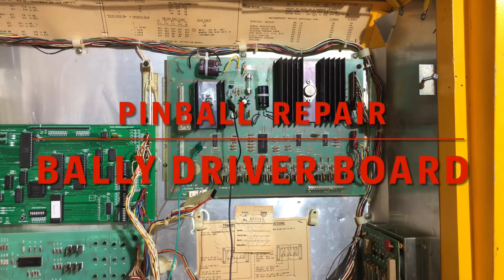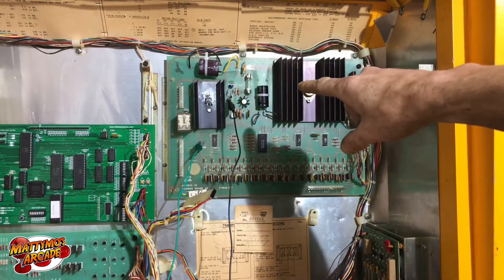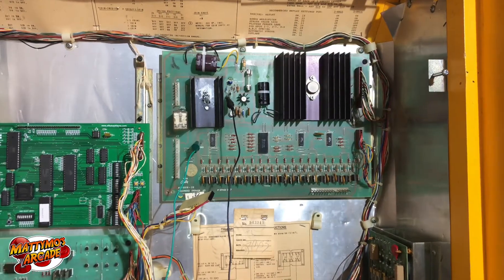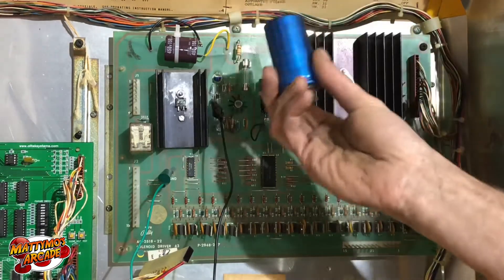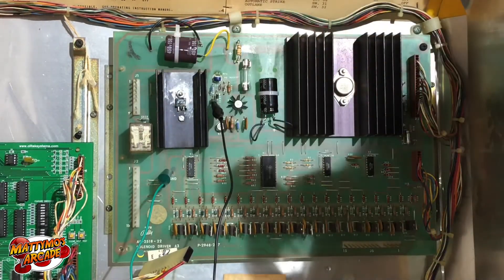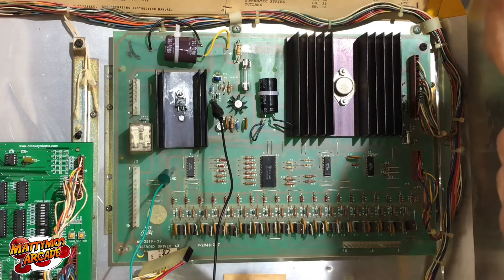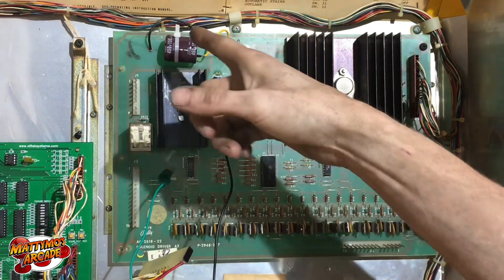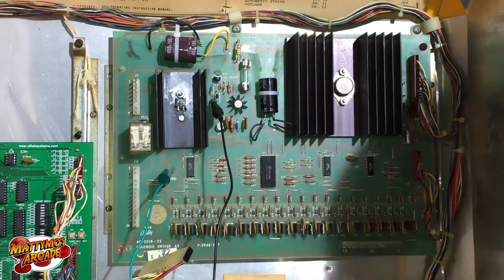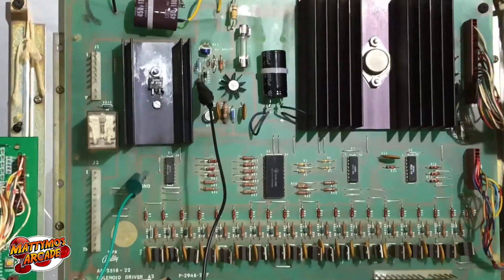Let's start with the high voltage section. This is the driver board here, and this section up here is the high voltage area. I've changed the two big caps and a lot of other parts. This one is for 5 volts and this one is for the high voltage, but if the high voltage cap is old, it could have AC leakage across it which would go to your MPU — that could be bad — so you want to change it anyway.